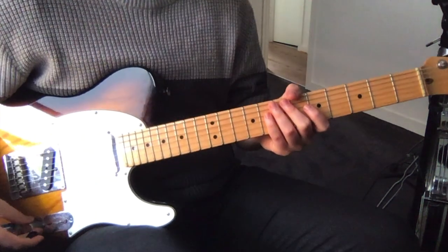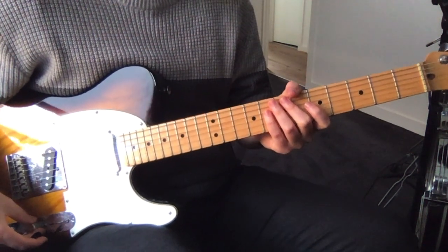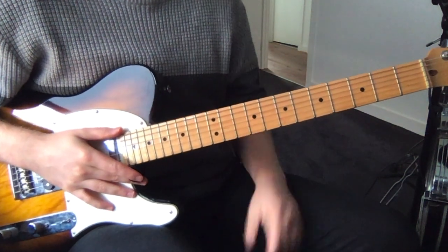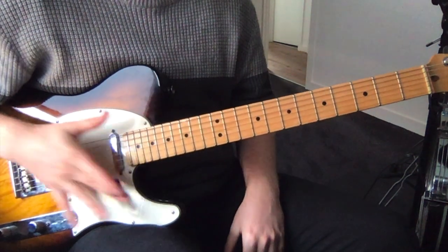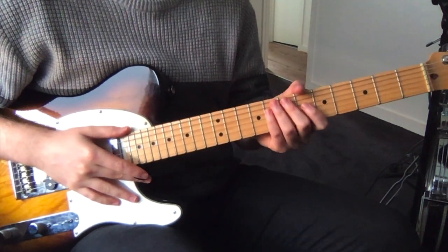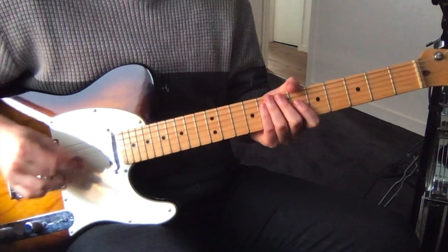Hey, how are you going? I'm just going to show you a track by Betty Davis today called Shoebe Doop and Cop Him. A really cool funk track from the 70s and the guitar is pretty simple — just standard tuning and there's just one part to this track.